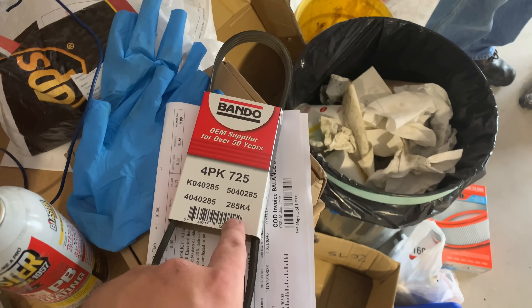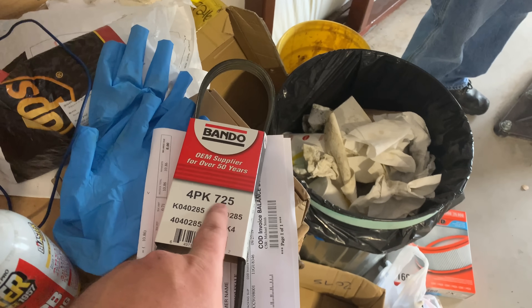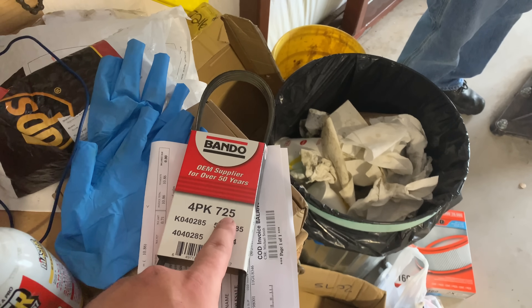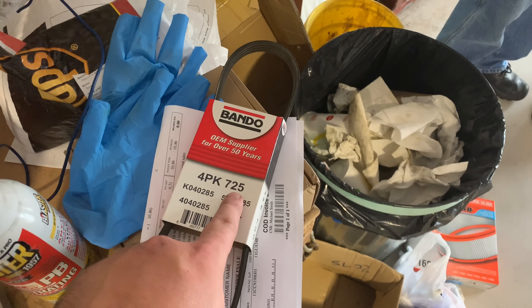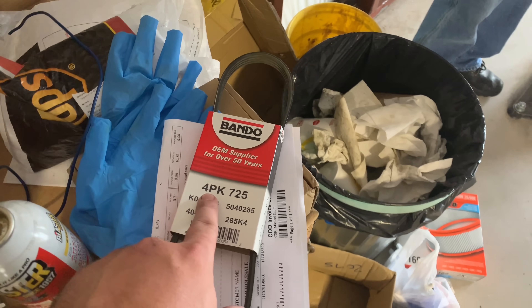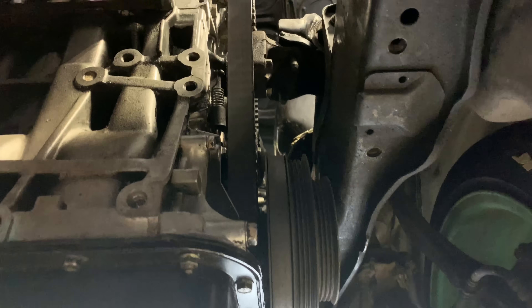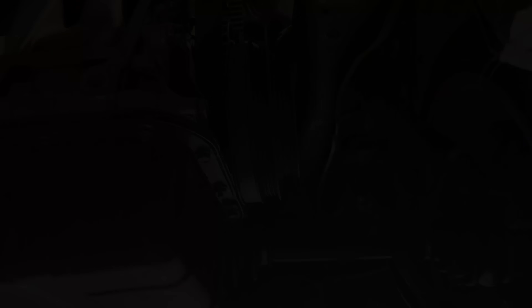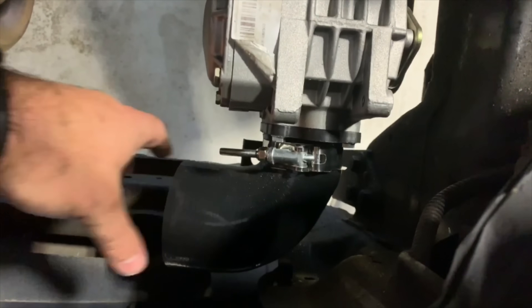Got a new belt. The other one was a 700 — this is a 725. The number on this belt is in millimeters, so 725 millimeters is approximately equal to 28.5 inches. The 4PK is just the type of sheave that it fits into, which is a standard 4-rib. All right, we got that belt on, got one bolt in, and the bracket's painted and put on.